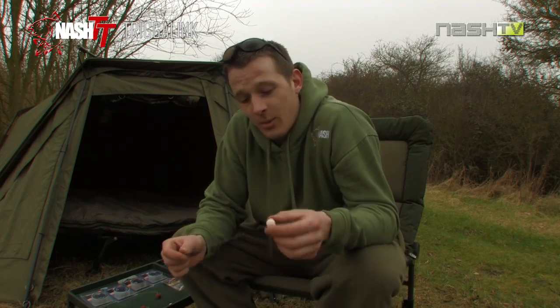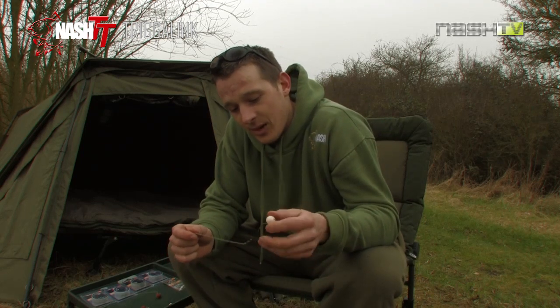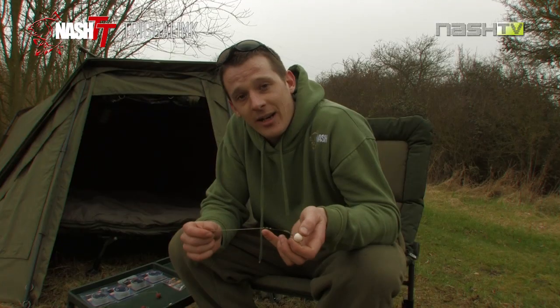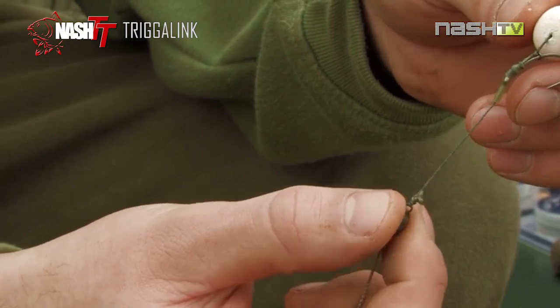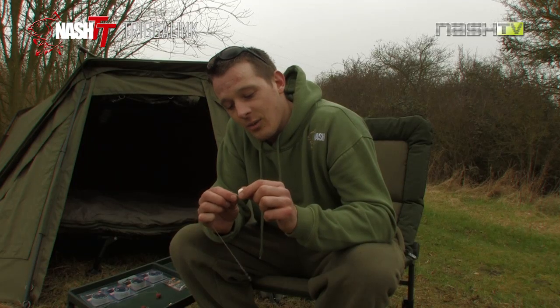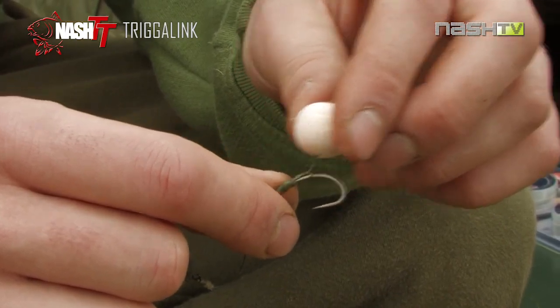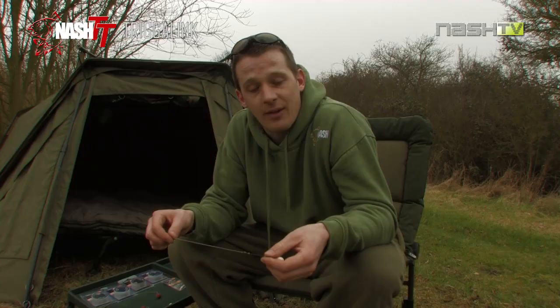The third rig I'm going to show you is a little pop up rig. It's a micro rig ring swivel to create the combi link. I've used a small amount of the Klingon tungsten putty moulded round the swivel. It's actually set up blow back style with a 1.5mm inside diameter rig ring. A little bit of silicon tubing on the hook eye again, nothing complicated here.